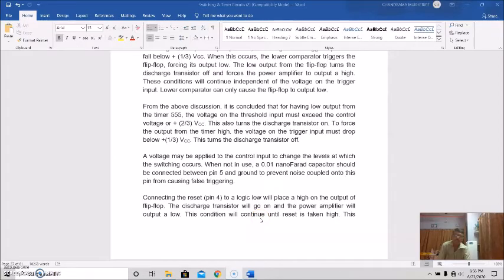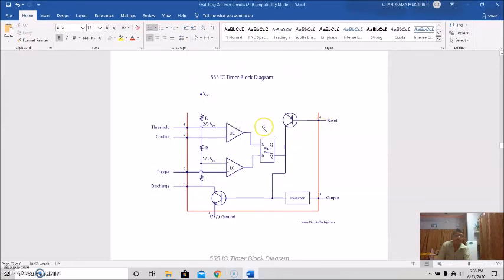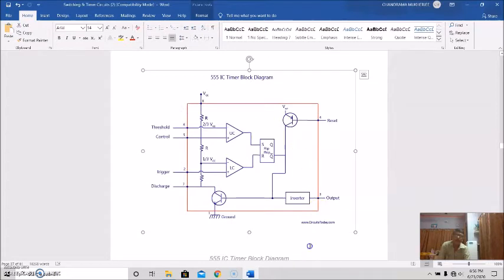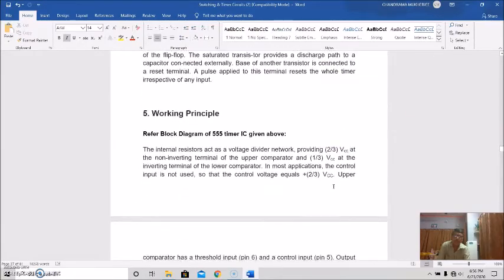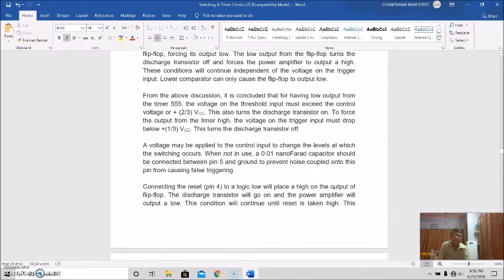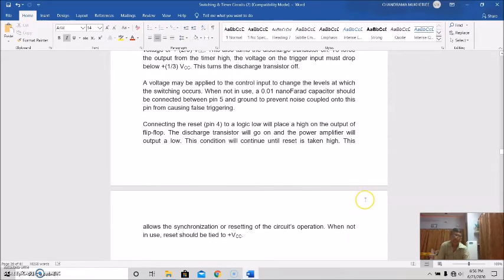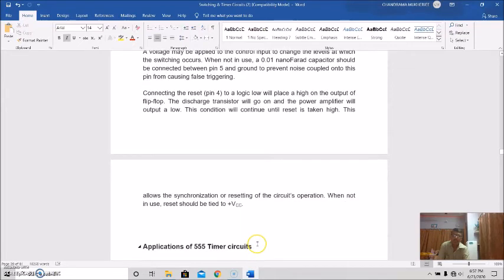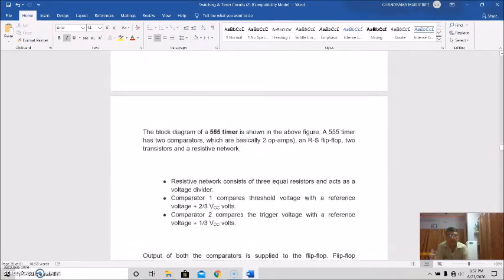Connecting the reset pin 4 to a logic low will place a high on the output of the flip-flop. This condition will continue until reset is taken high, allowing synchronization of the circuit's operation. When not in use, reset should be tied to plus VCC. That is the basic working principle of the 555 timer circuit.